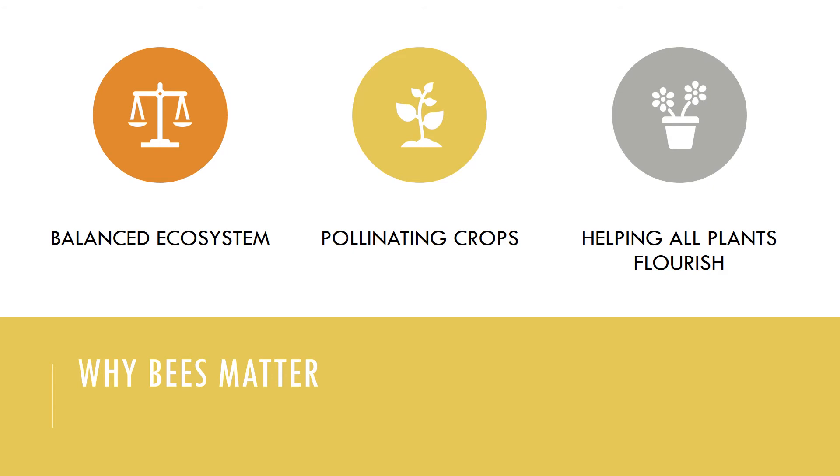Bees also pollinate crops, and farmers rely on honeybees to keep their crops thriving throughout spring and summer. Bees and other pollinators are responsible for helping plants spread pollen, reproduce, and continue to grow every year. Crops like apples, melons, berries, and almonds depend on the work of honeybees to produce their food. In fact, some farmers even rent colonies of bees to pollinate their fields every year.